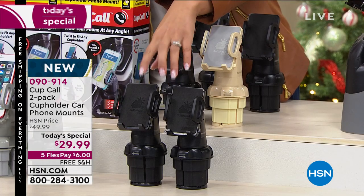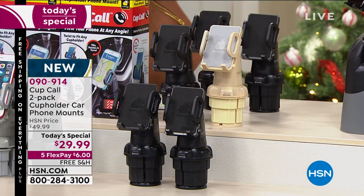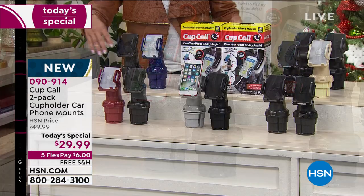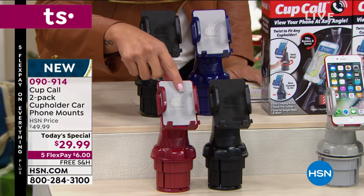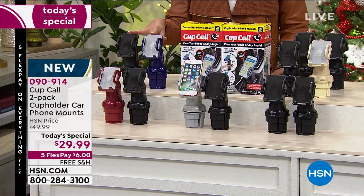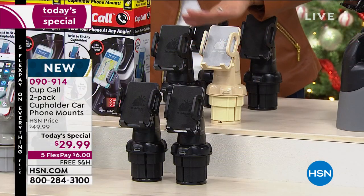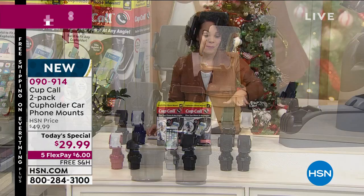We'll start with our most popular, which has been black and black. You can get either two blacks, or if you want to add a little color, we also have black and silver, black and burgundy — which really does look more like a true red — black and navy, and black and champagne. Under $30 to get a gift for yourself, a loved one, or gift one and keep one.